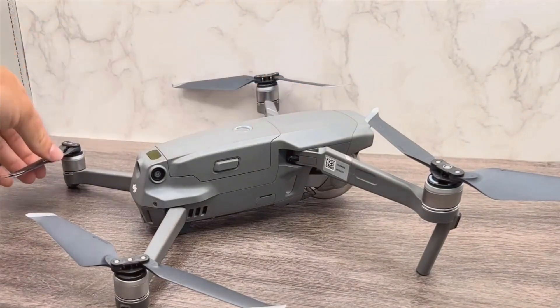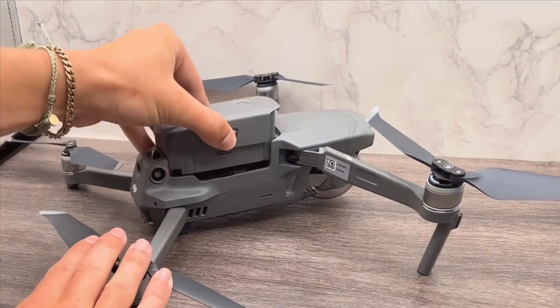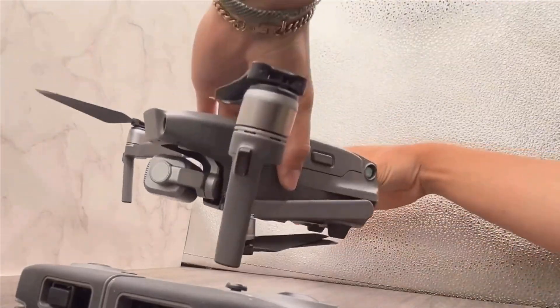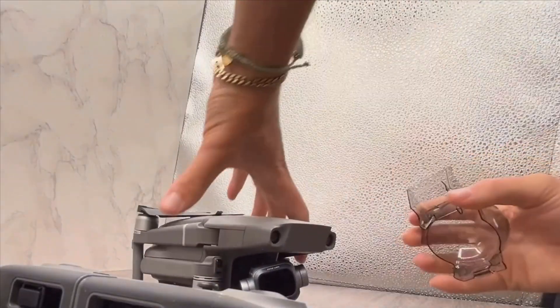The sturdy build ensures that it will last you a long time, even with frequent use. When it comes to flight performance, the DJI Mavic 2 Pro doesn't disappoint. It offers impressive flight times of up to 31 minutes, thanks to its long-lasting battery life, allowing for prolonged exploration and extended shooting sessions without frequent recharges.